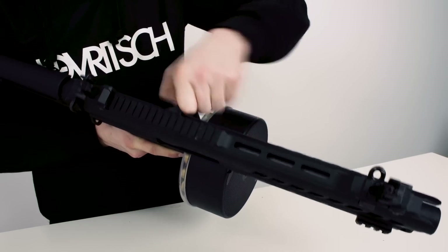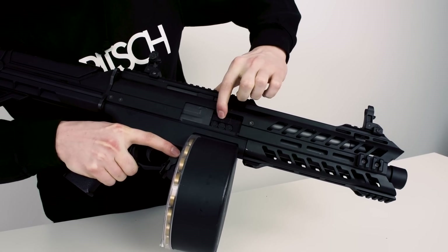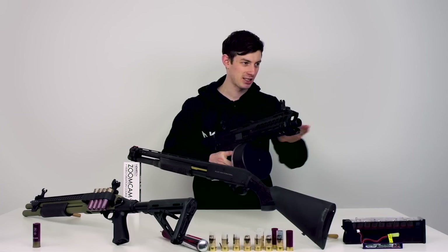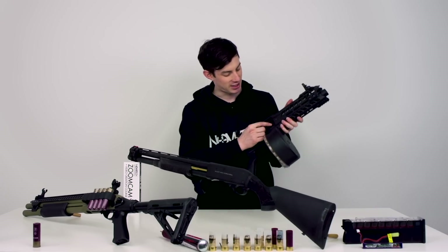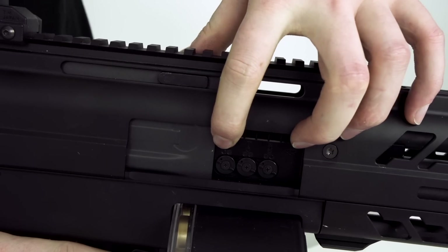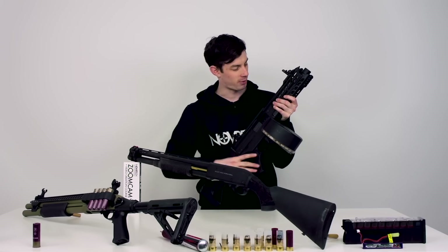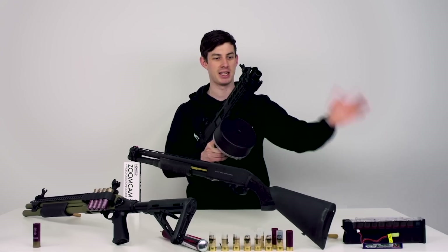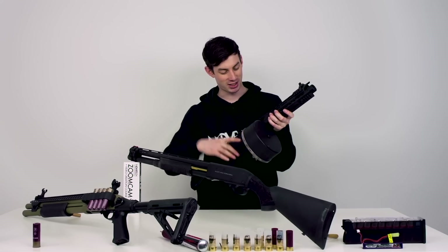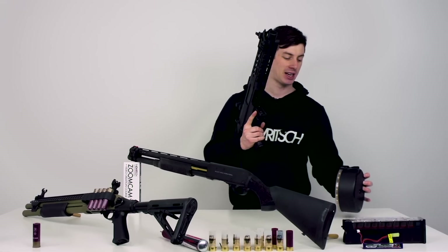You also have three hop-up systems, which is really well designed. The hop-ups don't just help the BB lift up, but also to the side, so you can literally adjust the spread of the shotgun with those three dials. If you play CQB and want a lot of spread, you just turn them up. But if you play woodland and want pinpoint precision with three shots at the same time, you can turn them all the way down.